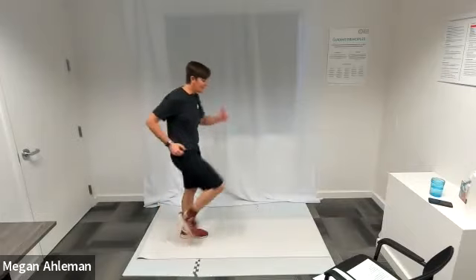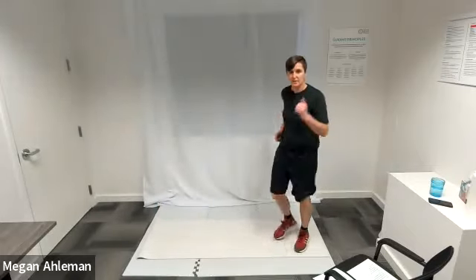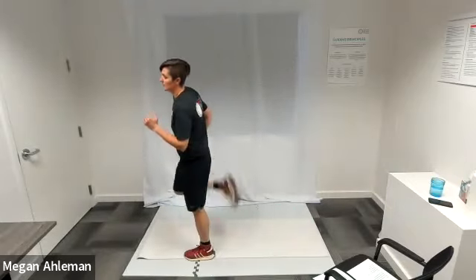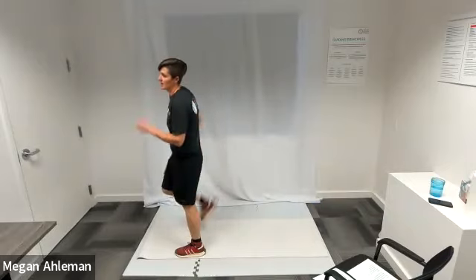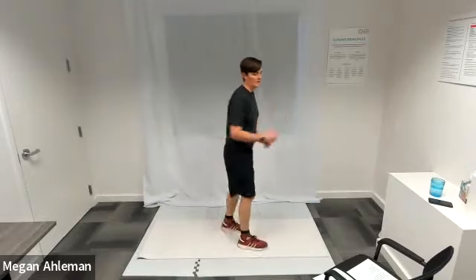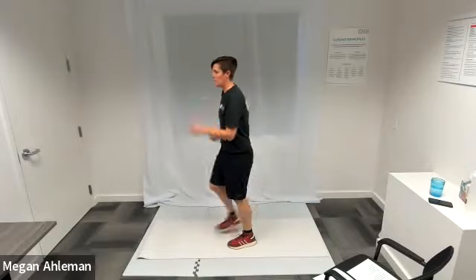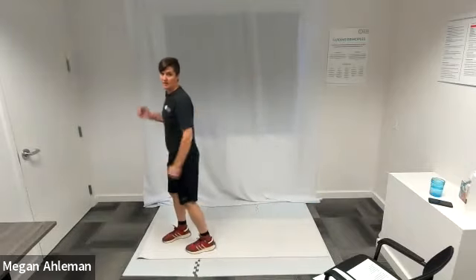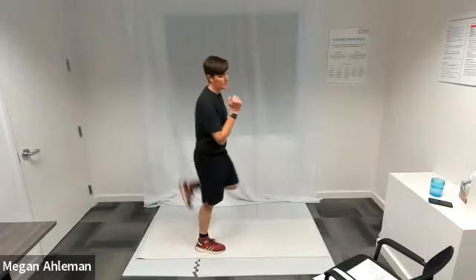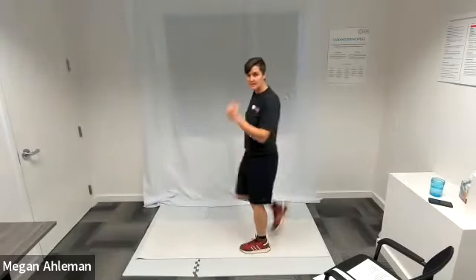We'll turn our high knees into glute kicks by bringing our heel back to our glute, focusing on that motion of bringing our heel back to our glute. This is stretching our quads in the front of our leg more so. If you want to jog in place with glute kicks, feel free to do so. As we get into our circuits, I'll put on some music so we can exercise to the beat.